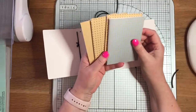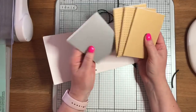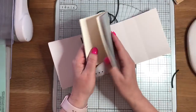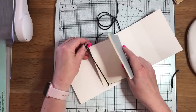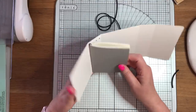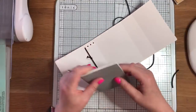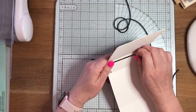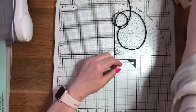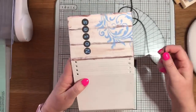Another thing I like to add in are notebooks. These notebooks — I've mentioned them a few times on Facebook — you get three of these, in grey or craft card, from Morrison's supermarket. They're about two pounds for three. They are a little bit too tall when you get them so you do have to use a craft knife and a metal ruler to take off a couple of centimeters from the top, but then they fit in perfectly — the width is absolutely just right. I think that's a really good cheap way of putting notebooks in.